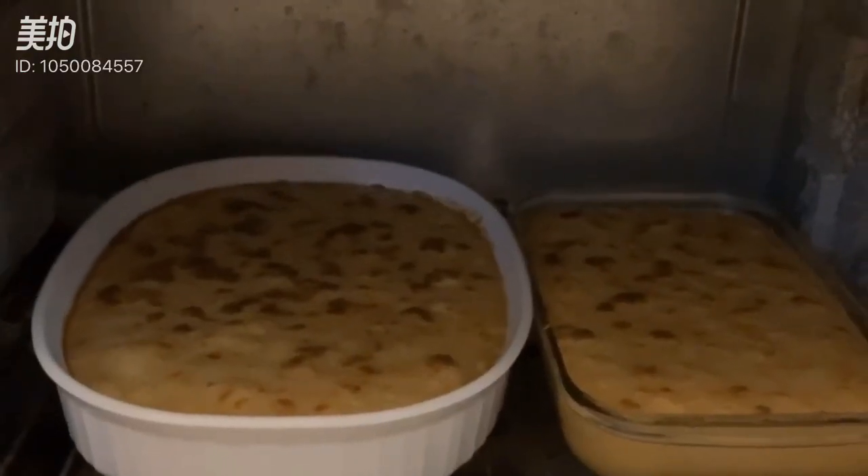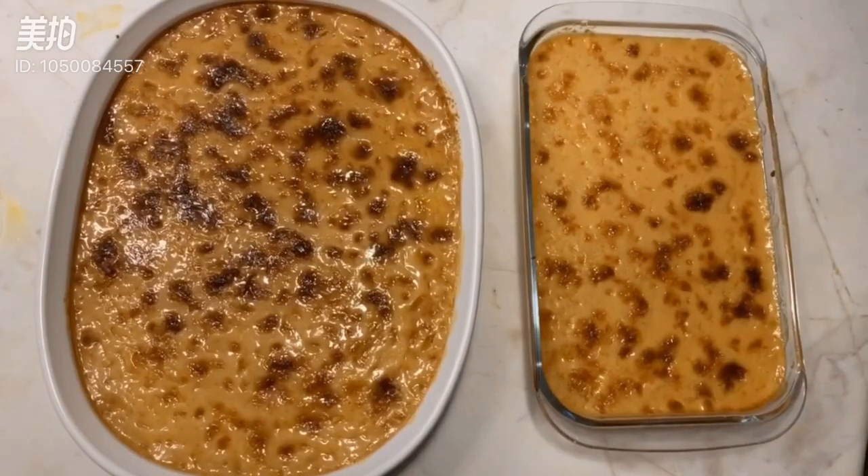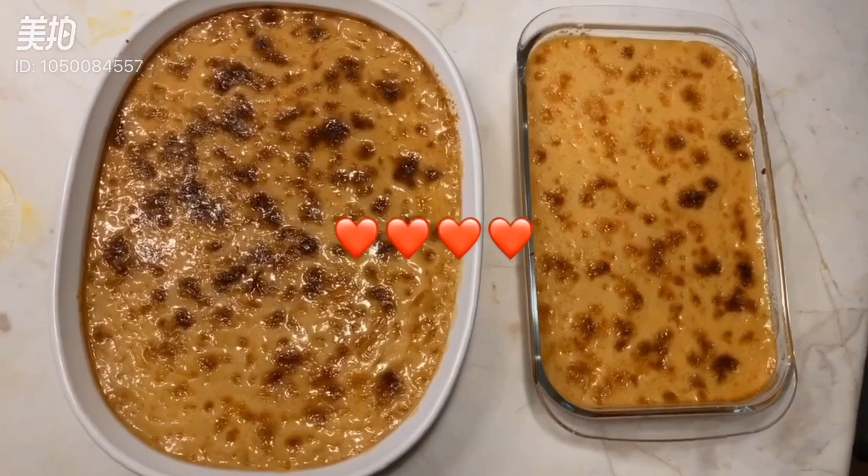Letting it cool down for a few minutes. And finally, we're done!